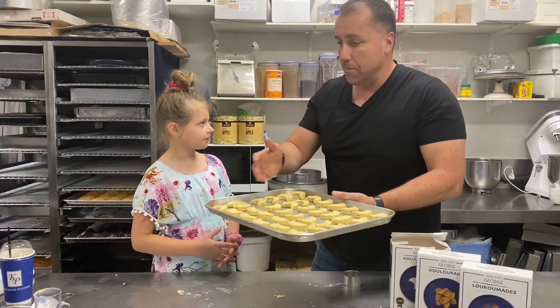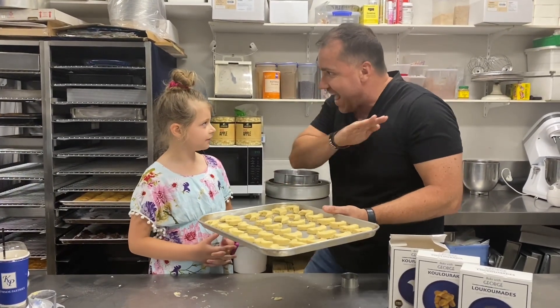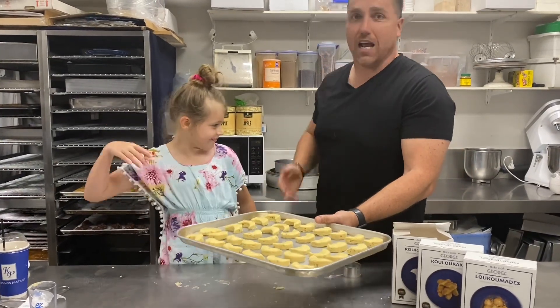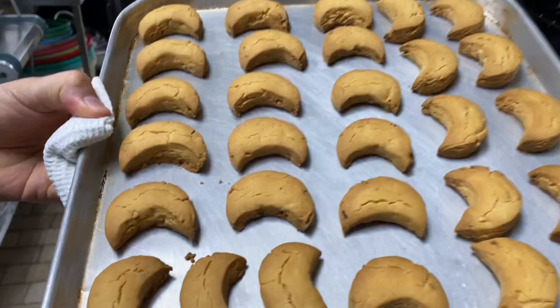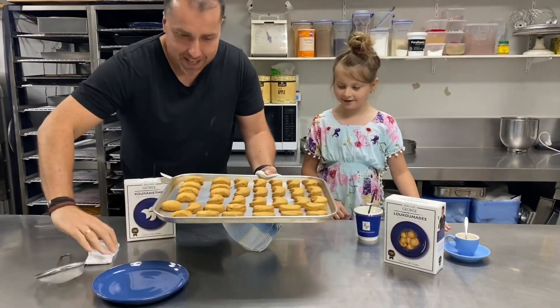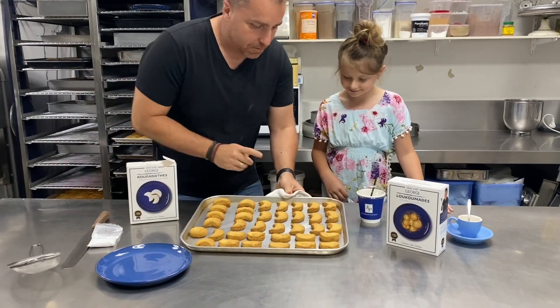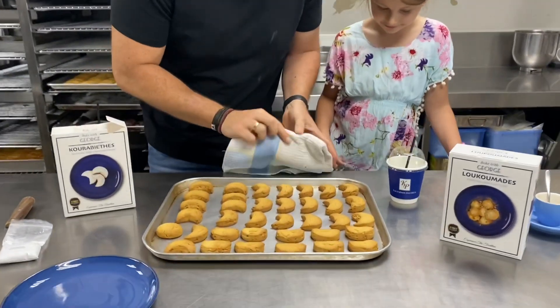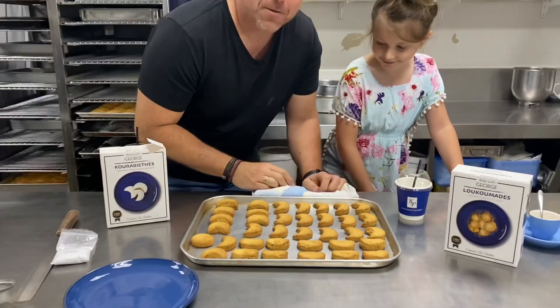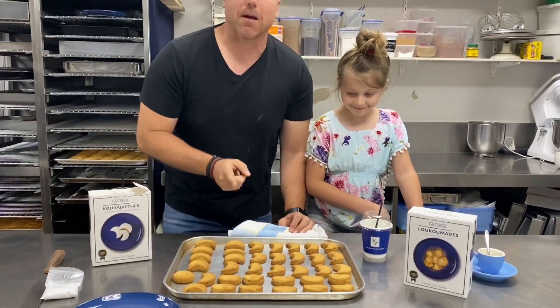Bake these at 175 degrees for about 20 minutes. When they come out, we put them together, put some icing sugar on and they're ready. Give me five — let's go to the oven! You can smell them — look at that! 38 Kourabiedes — be careful, that is hot! Look at that, look at what you made!